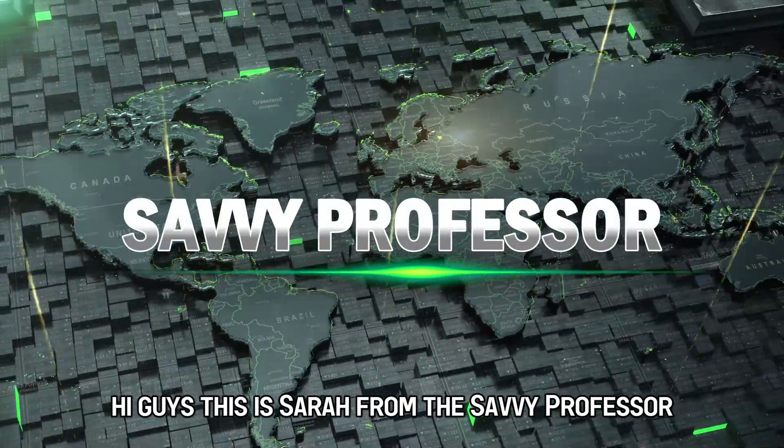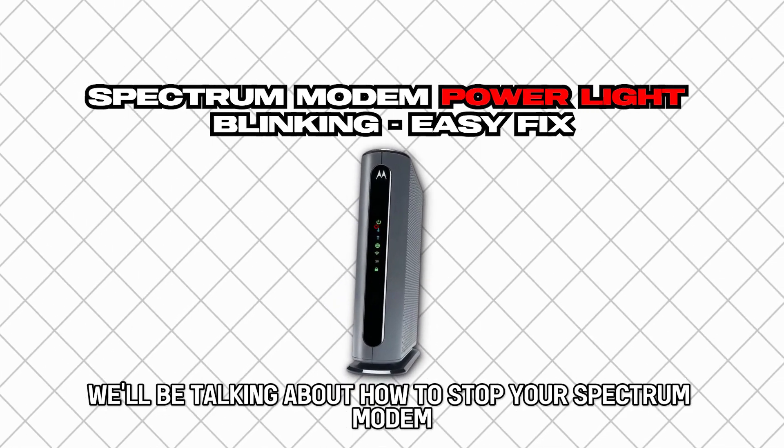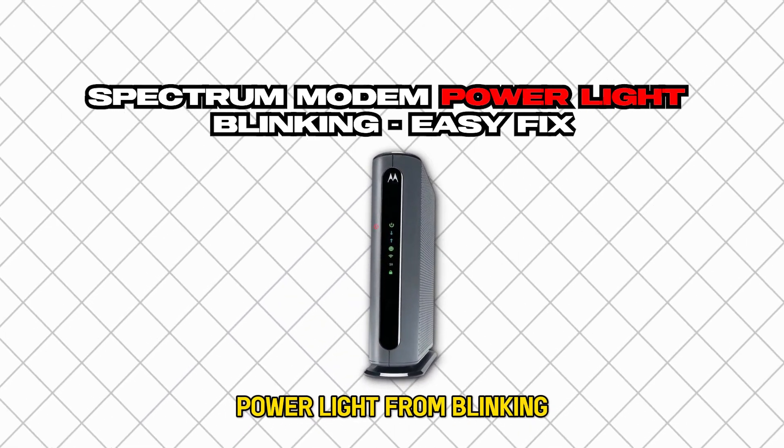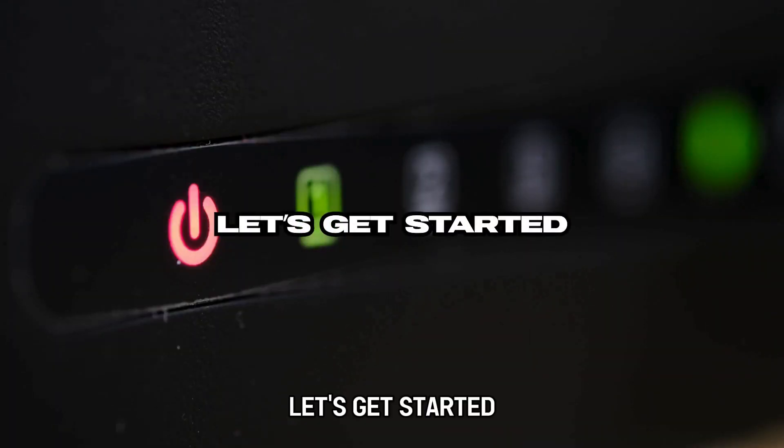Hi guys, this is Sarah from The Savvy Professor, and in today's video we'll be talking about how to stop your Spectrum modem power light from blinking and the main causes of the issue. Let's get started.